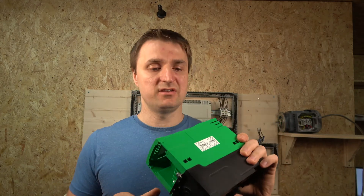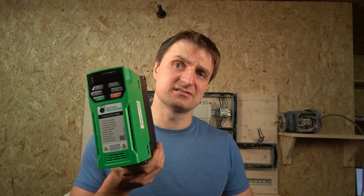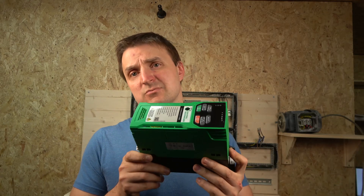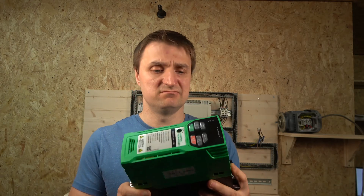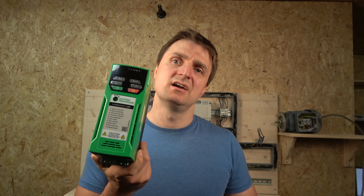This is one of their top-end drives. It comes with a hefty price tag because you can get these as a single-phase drive — this is a single-phase drive, 1.5 kilowatt — and it's double the price of what other drives normally are. So I'm definitely keen to find out what's so special about it.